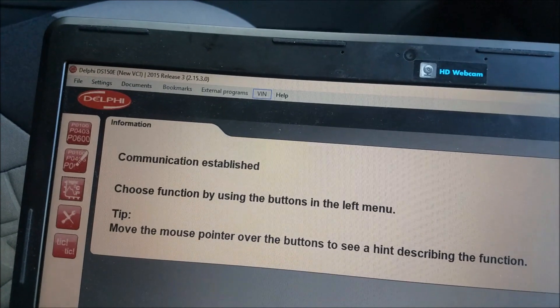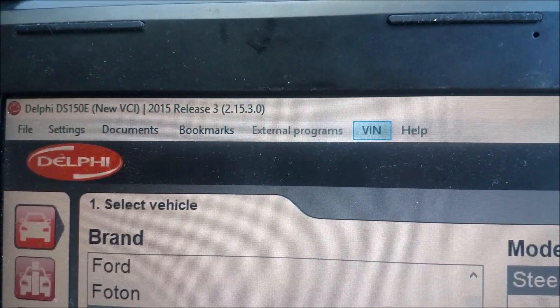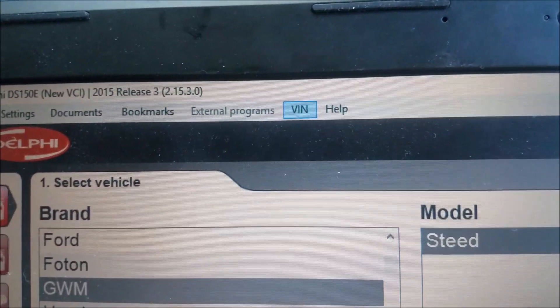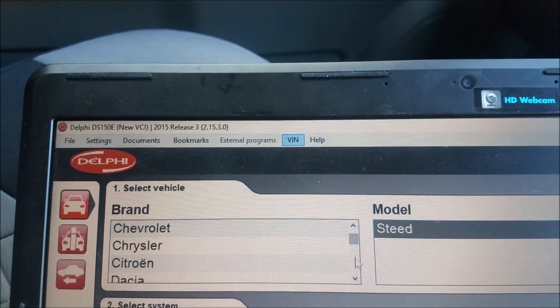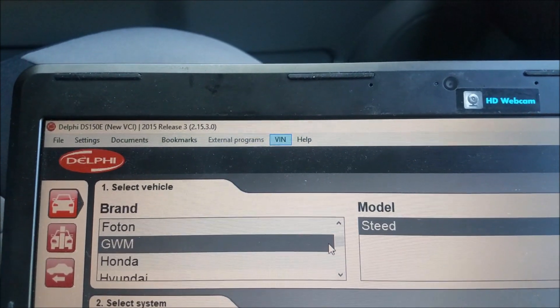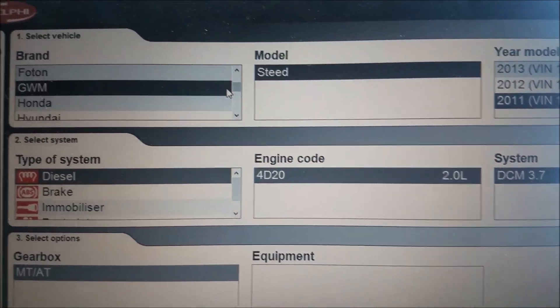The actual software — this is Delphi software and it's DS150E, 2015 Release 3. It does a whole heap of cars, it's not just the Great Wall. So far I've just used it on the Great Wall V200 and the V240. If someone wants to know about the V240, just leave a comment and I'll see if that works on the V240 as well.